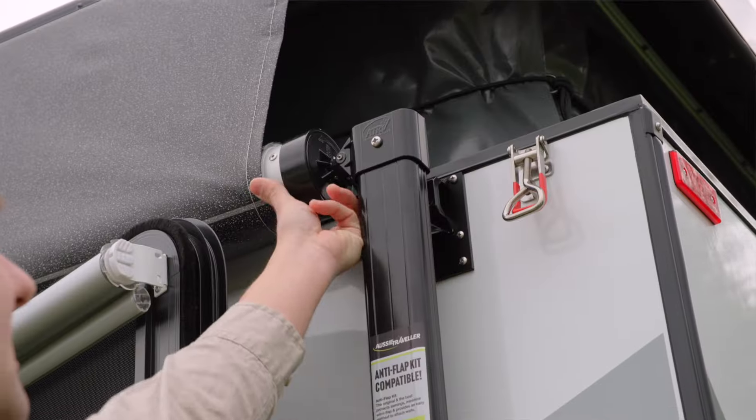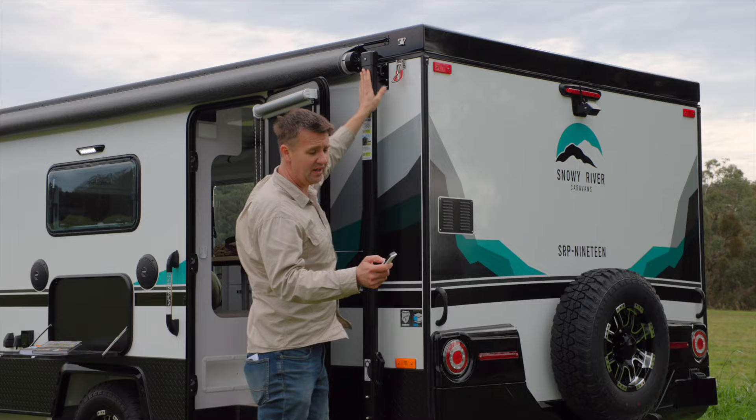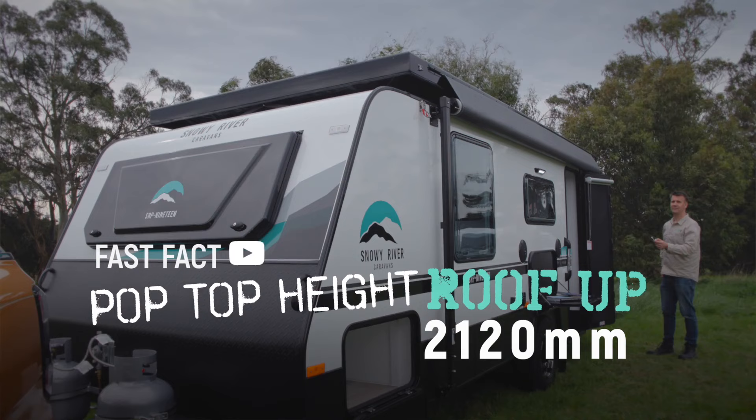We unclip the awning, set the awning to open, then just push a button and up it goes.